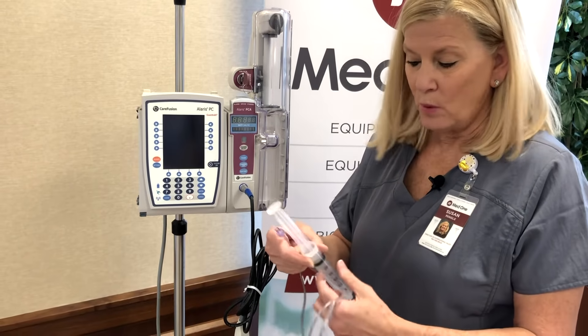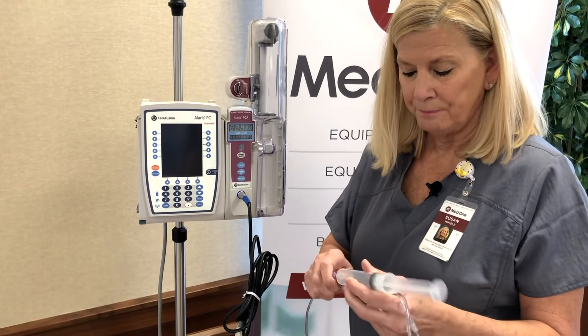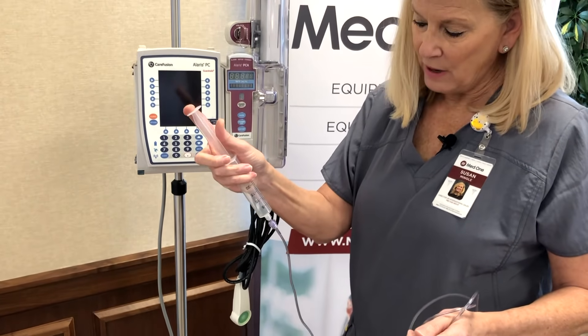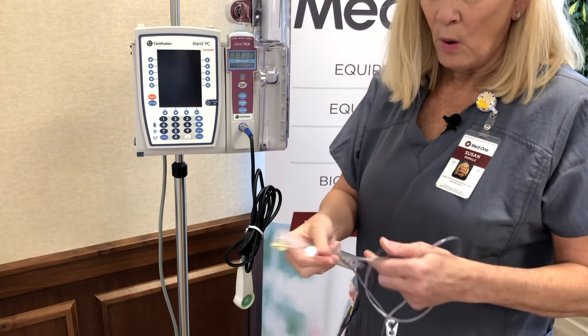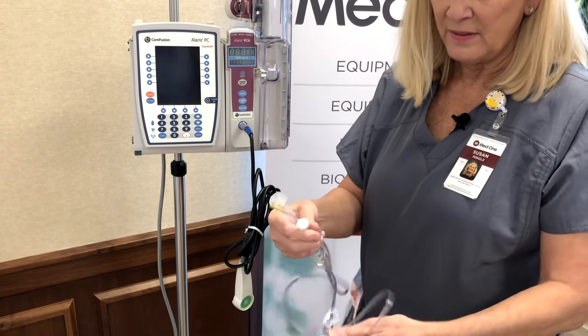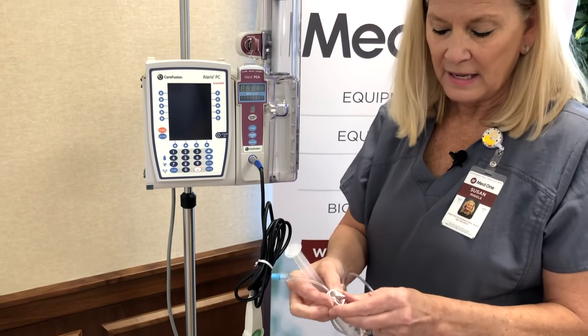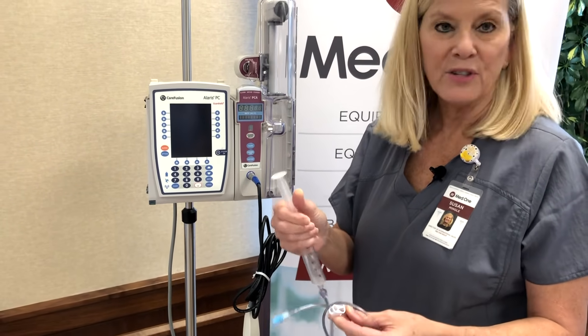Prior to starting, we want to go ahead and prime our tubing. With this pigtail set, make sure you've primed your tubing, then Y your carrier fluids through and attach it at the IV insertion site. We always recommend going ahead and clamping it off prior to starting.